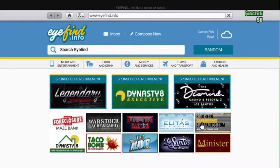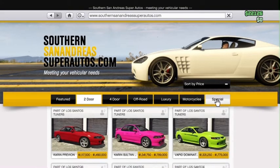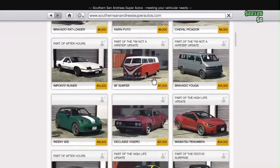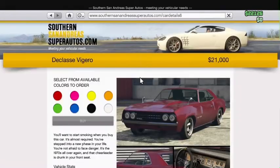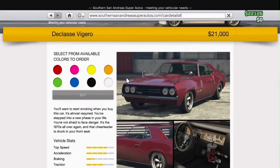If you want, you can either buy it from Southern San Andreas SuperAutos.com, or steal it from a non-player — your choice. It only costs $21,000 in the game, but in real life it costs $160,000.